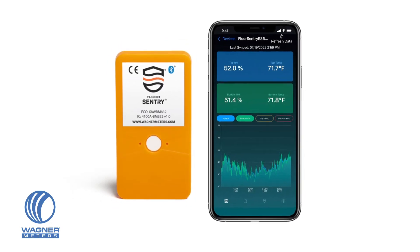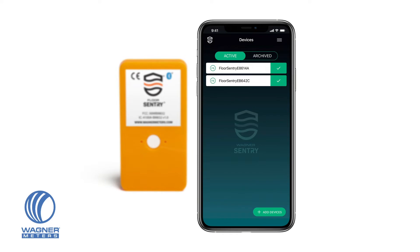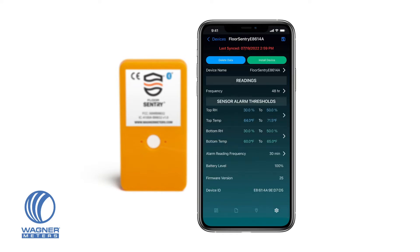Download the free Wagner Sentry app, available for Android and iOS, and open the app to connect with your Floor Sentry data logger devices. Go to the Device Settings screen for each of your devices listed in the Wagner Sentry app, and click Install Device. This will clear any pre-recorded data, and the device will store and display only the readings data collected after installation.